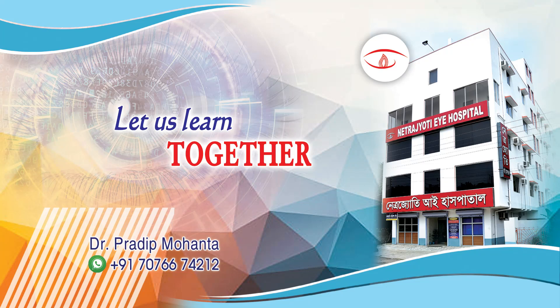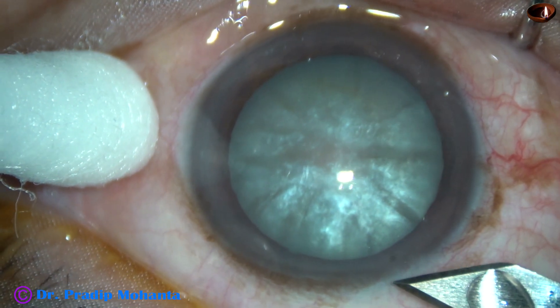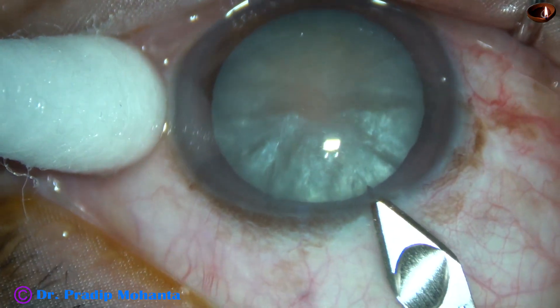Friends, welcome to my workplace at Ranaghat, West Bengal, India. This is an intumescent cataract. Let us watch the management of this white intumescent cataract in this video.